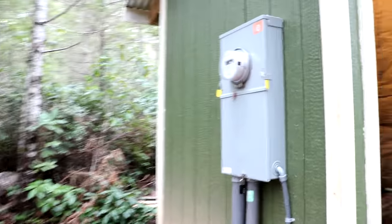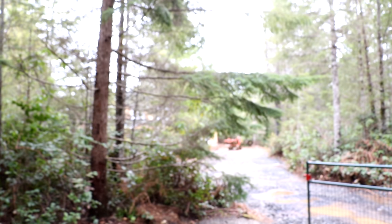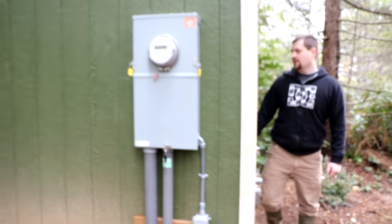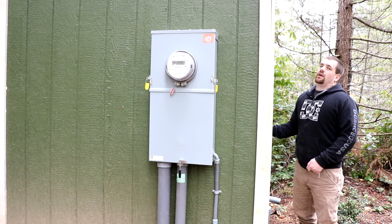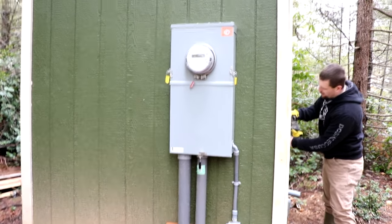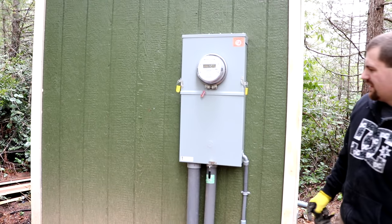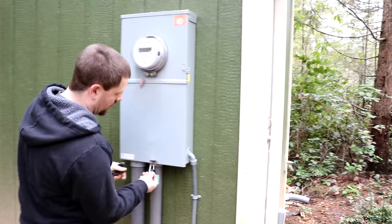The power we need to shut off is inside this meter box on the outside of his well pump house. His house is down through the trees. He's going to open up this panel and shut the main power off. This panel is specifically designed for what we're doing — it has a 200 amp cutout breaker inside that feeds power down to the house.